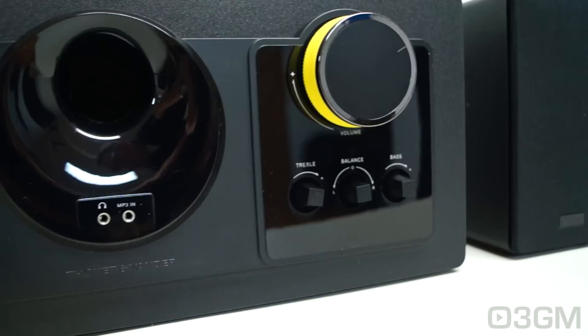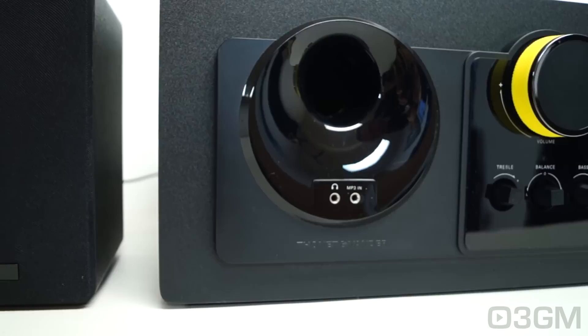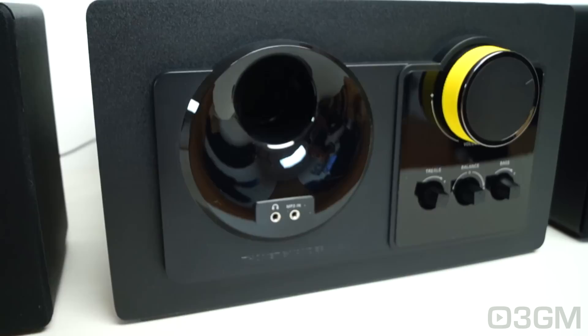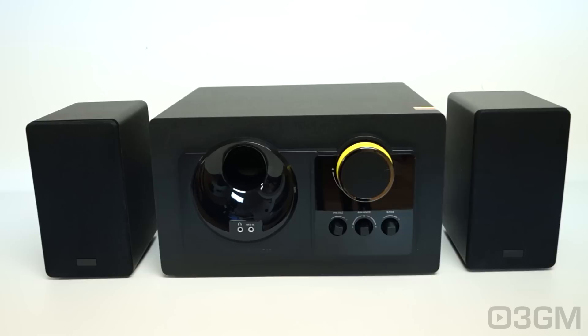The HDAA — High Density Acoustic Absorber — cabinet material is a natural polymer of high density that generates a more rigid and dense material than MDF. Its properties prevent vibration and leakage of sound, enabling more accurate, efficient, and sustainable performance. The anti-magnetic shield isolates the sound from external interference, translating into pure, crystal-clear sound without noise interruptions. Each satellite also comes with a speaker cover to protect the tweeter and mid-range.